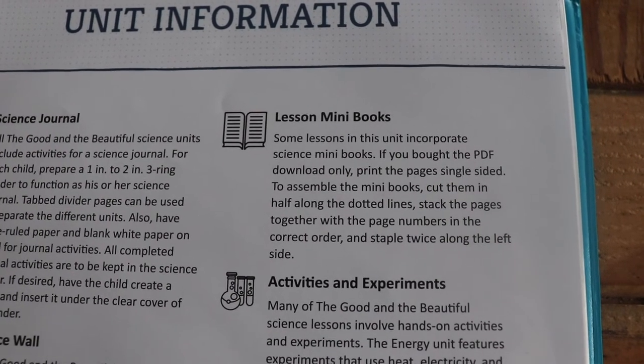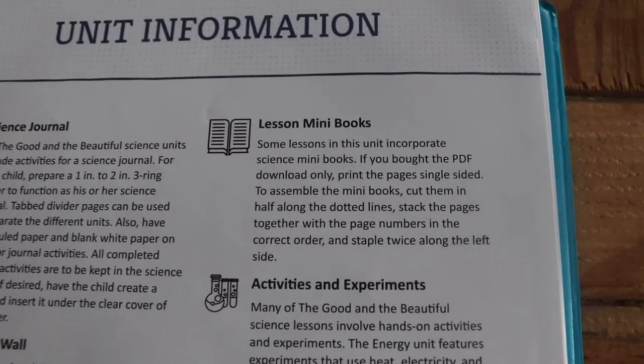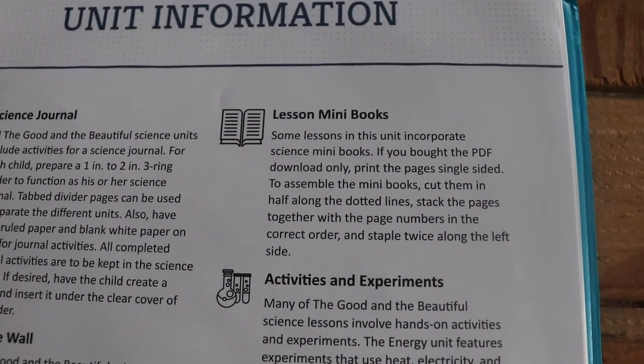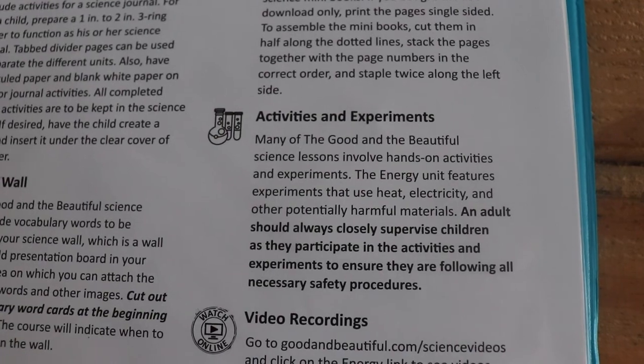It has lesson preparation and lesson mini books — you have to cut out these little mini books and staple them together for certain lessons. There are lots of activities and experiments.